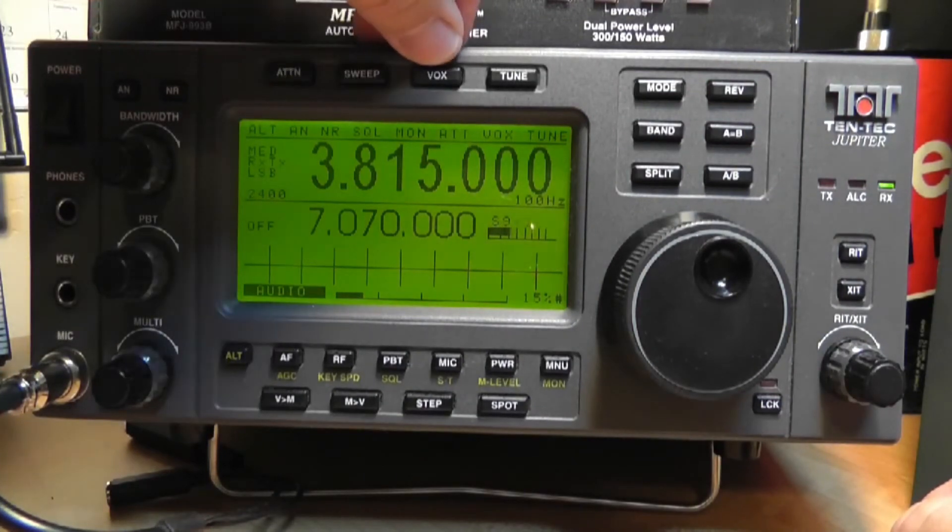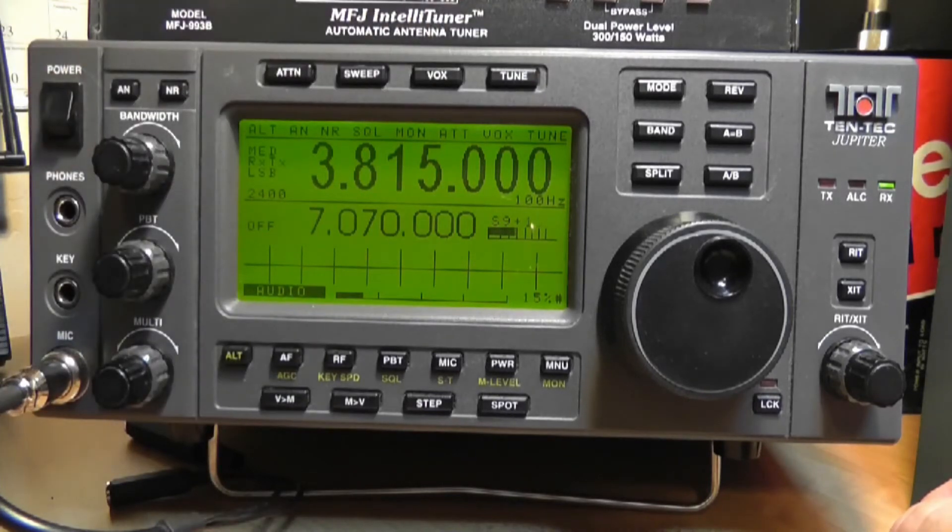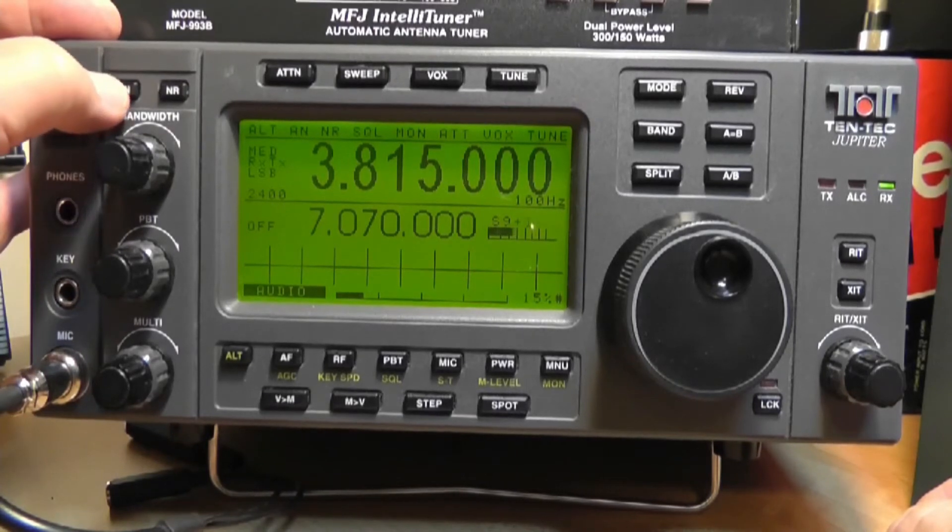If the signals are too strong, there is an attenuator that cuts down on the incoming signal a little bit. You can also talk into the microphone without pressing push-to-talk using VOX. The tune button turns the transmitter on a little bit so you can tune your antenna with the antenna tuner up top. There's also an auto notch that will cut out a single tone if you hear one.